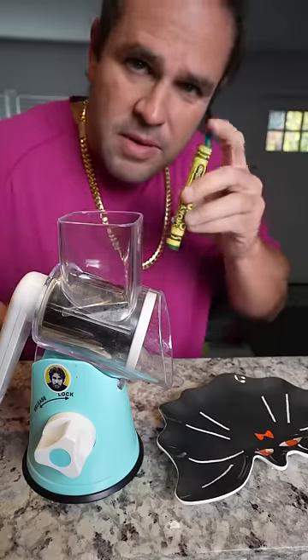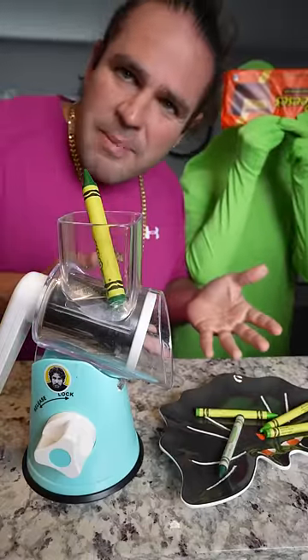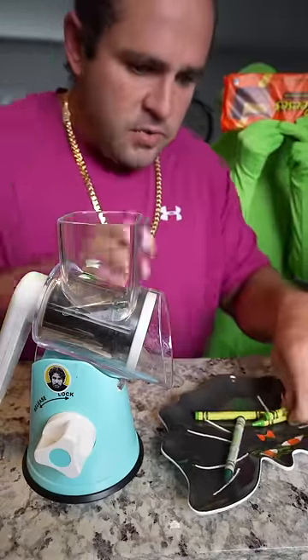Everyone knows you put a jumbo green crayon in a spinning machine and you spin it, a bunch of green crayons pop out, right? So we're going to go ahead and take the crayon out.